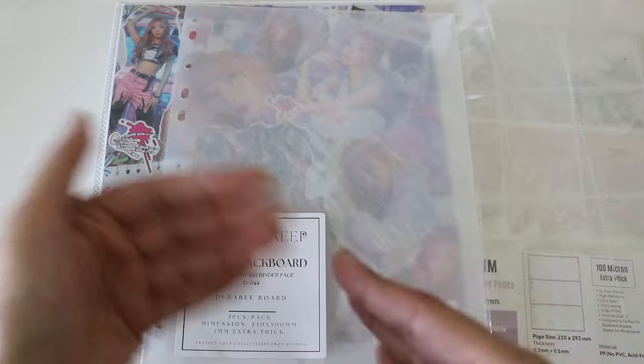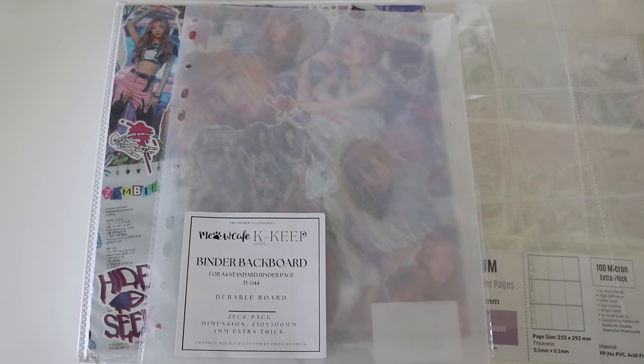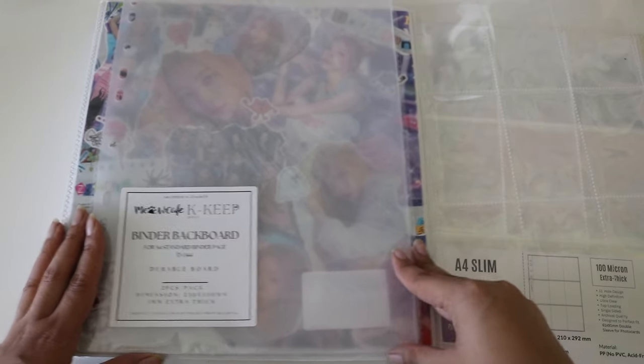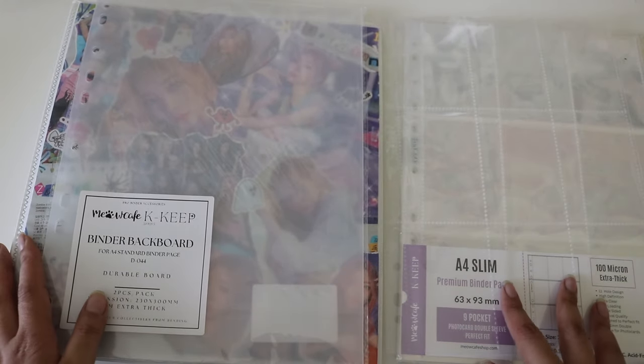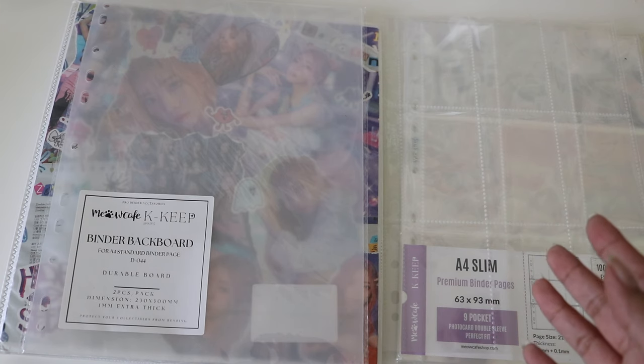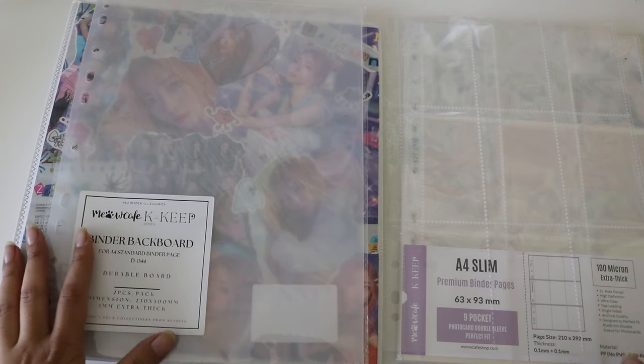I'm going to do a quick Meow Cafe overview — just know I'm not sponsored, they don't even know I exist. I've been thinking about how much I spend on supplies and I've been wanting to look into nine pocket for all of my collections. I'm still debating whether to do Namjoon because I prefer him in an A5, but I've just been spending way too much on supplies when I could be using that money for the photocards themselves.